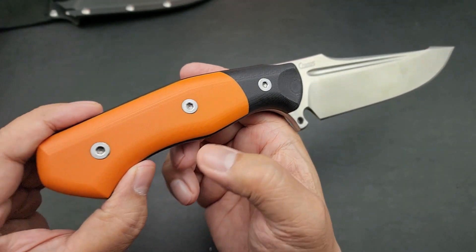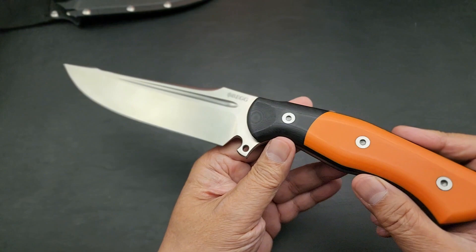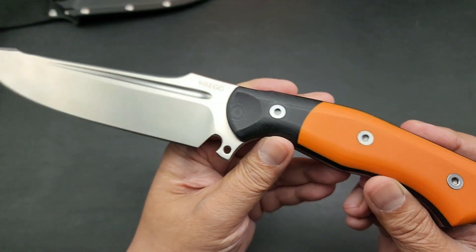Again, this is the Alligator by Begg Knives. All right guys — peace.